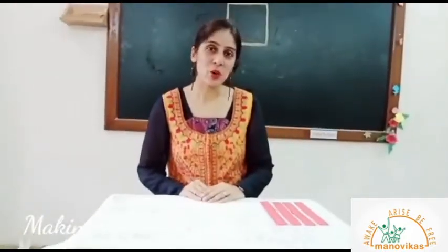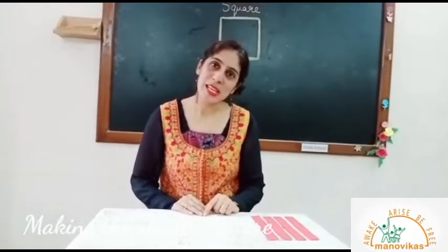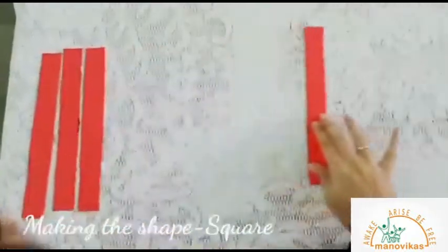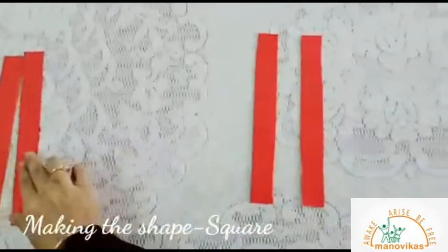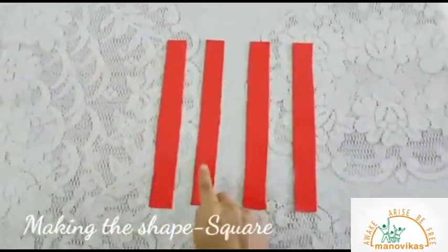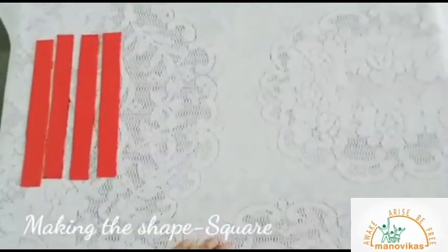For this we require four big lines. So let's begin. So these are the four big lines. One, two, three, four. Four big lines.